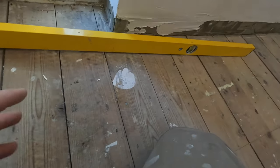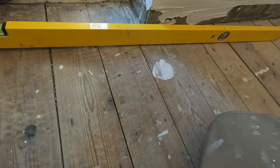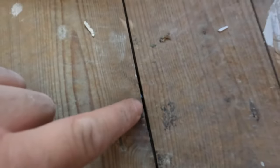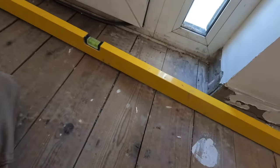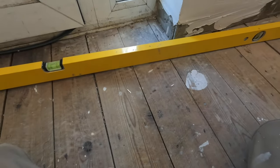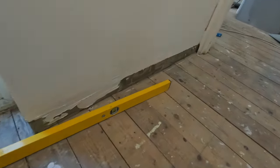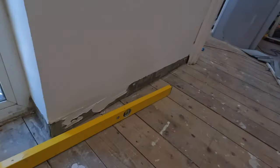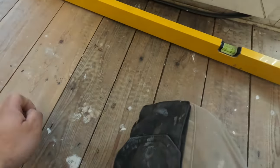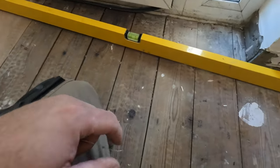Our floorboards are tongue and groove. In the UK you will find two different types: the tongue and groove (T&G) and the normal ones. If you have normal floorboards — without tongue and groove — you will have to install either Hardiebacker board or a cement board on top of them, installed using tile adhesive and screws. Because we have tongue and groove boards, we are going to install an insulation board — it's still a tile backer board but not as rigid as the other two.